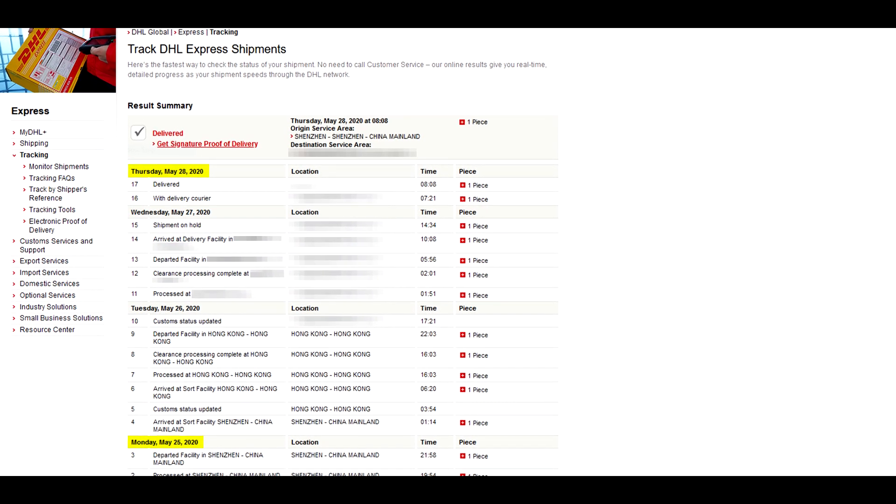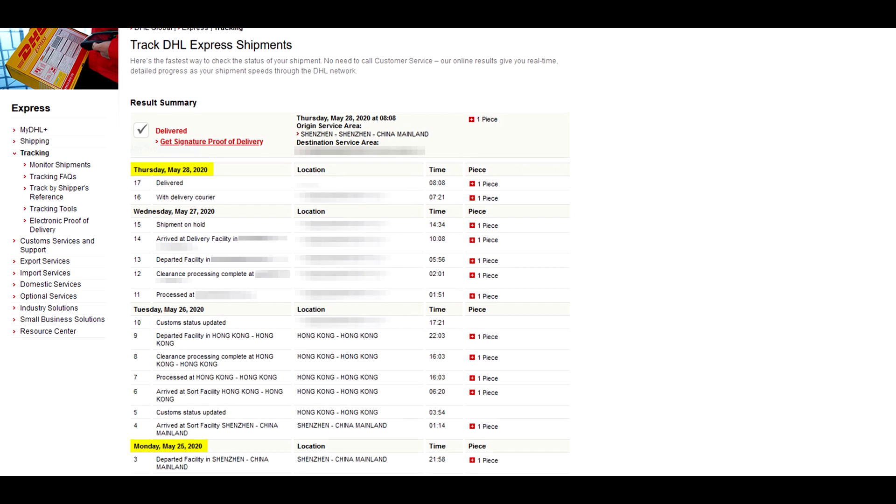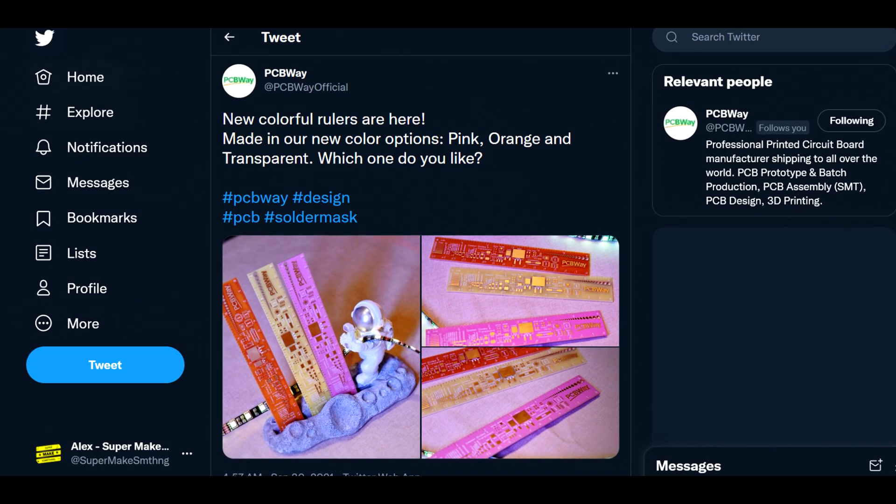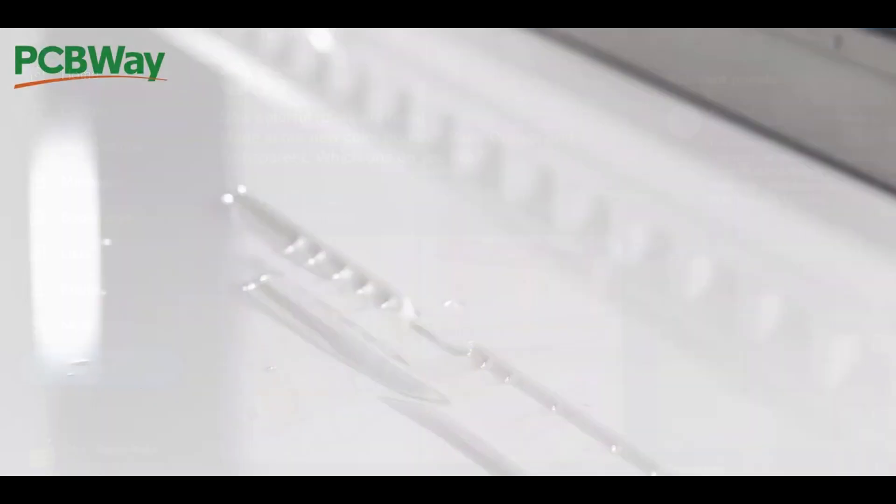Of course, what would electronics projects be without custom circuit boards, so I also want to say a big thank you to PCBWay for sponsoring this episode. PCBWay manufactures super high-quality circuit boards at great prices, and I rely on them for all of my PCB needs. PCBWay boards ship super quickly, with my orders always arriving in less than a week, and they recently added new solder mask colors including pink, orange, gray, and transparent.